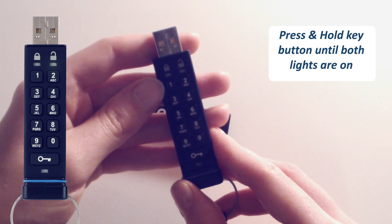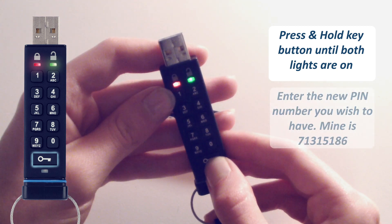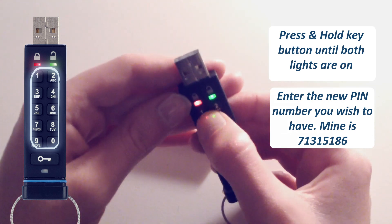To change your pin, press and hold the key button until both lights are on, and enter the new user pin you would like to have. Mine is 71513186.